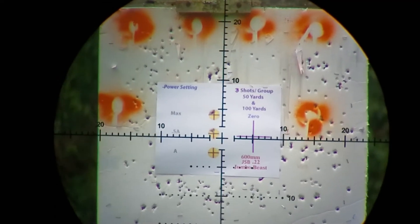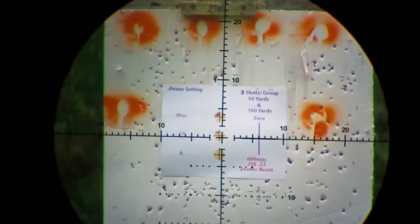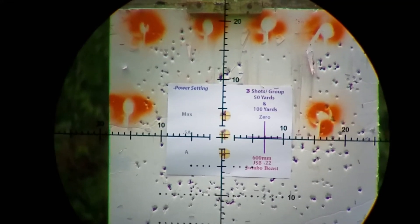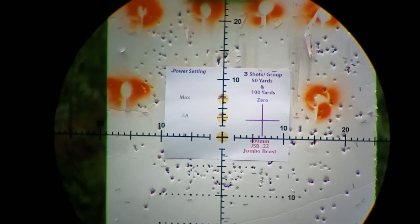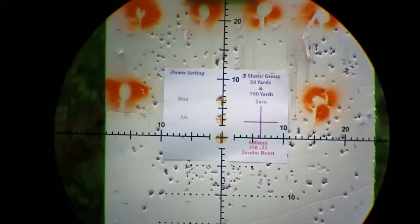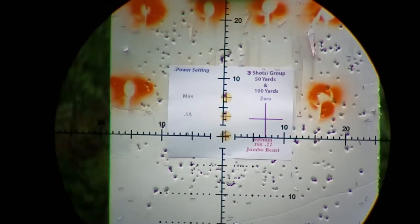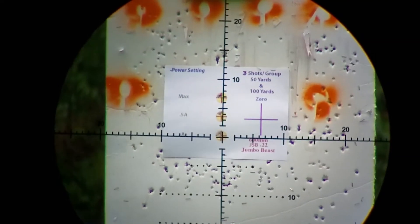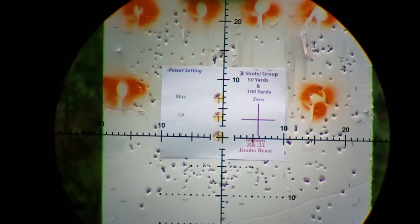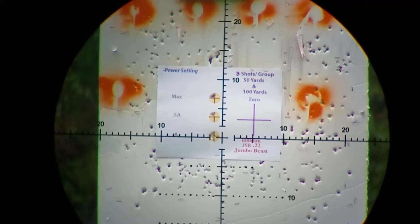Oh, it likes that. Now I'll go down to power A on the power wheel. I think it likes half A, which is approximately 925 feet per second.